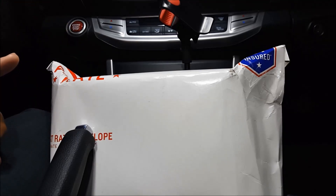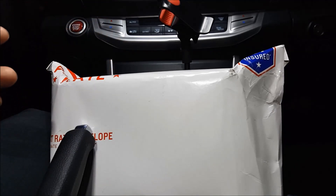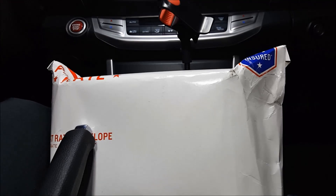One, you have to be a subscriber of my YouTube channel. Two, like the video review that I've done for this particular product that's inside this package. And three, leave a comment on that video with your year, make, model, and the country that you're from. For example, for my particular car, I'll put 2013 Honda Accord 2-door EXL USA.